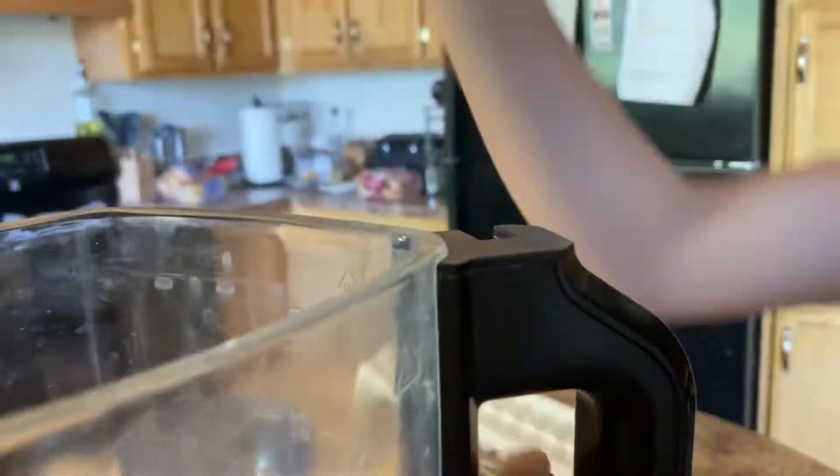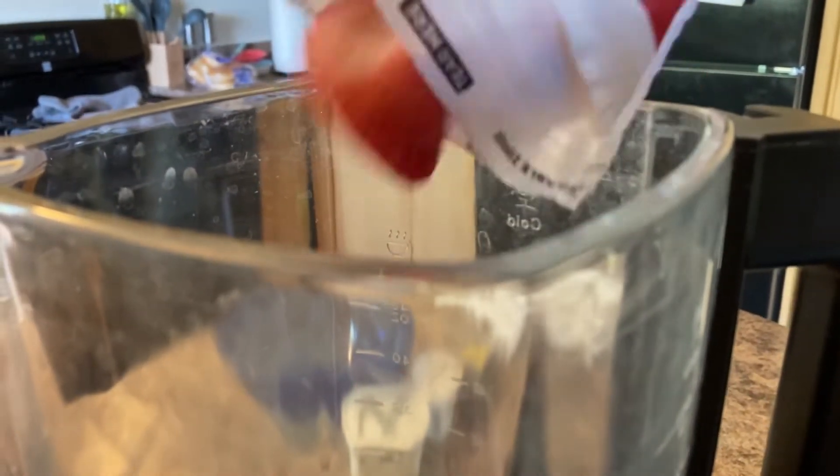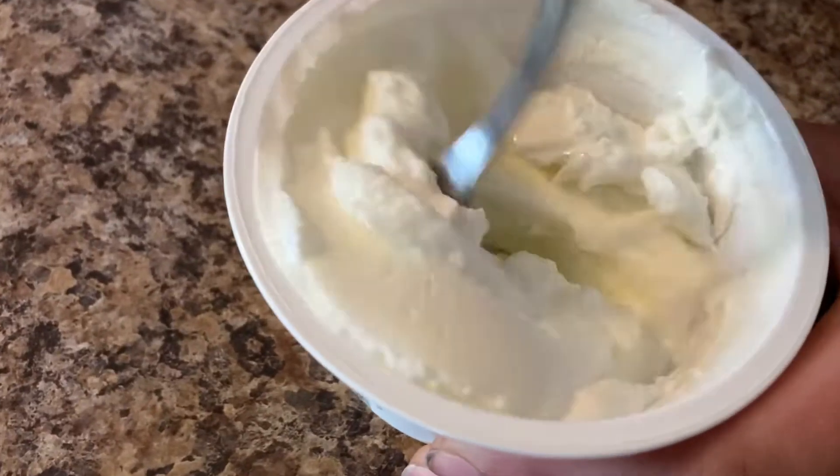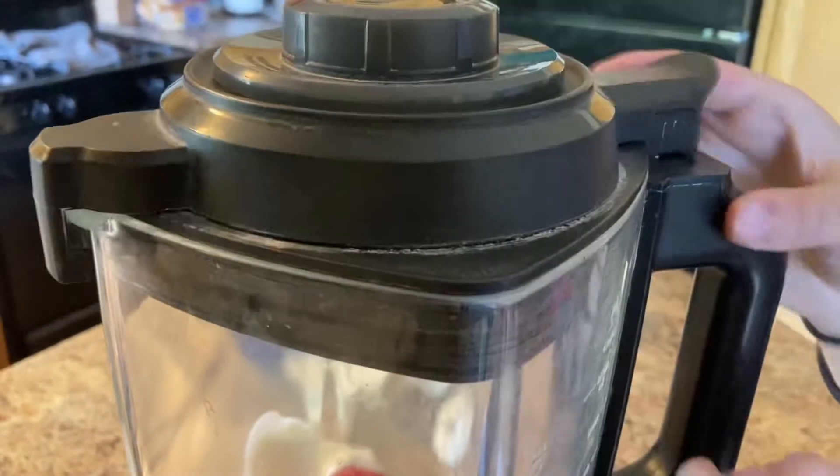We didn't measure anything — we just kind of wing it. We didn't measure anything, we just went with it. Ingredients and supplies we use will be in the description.